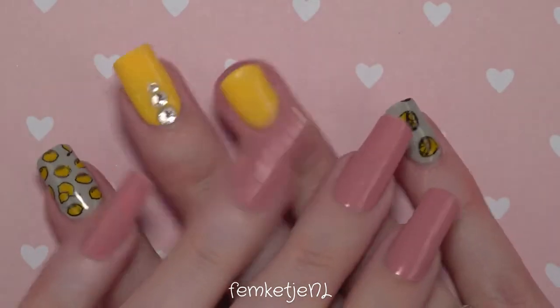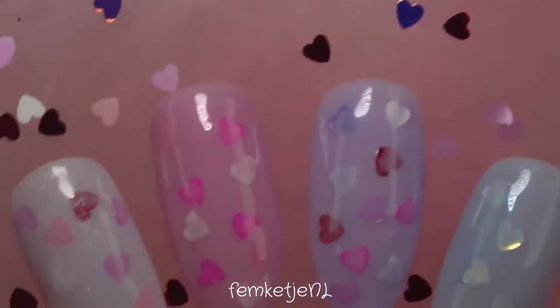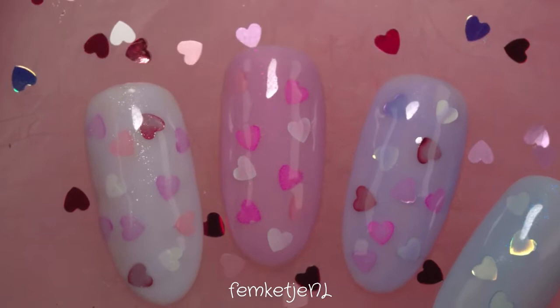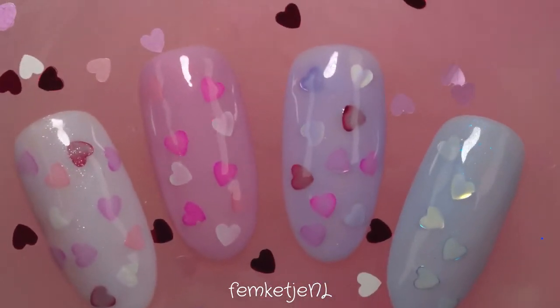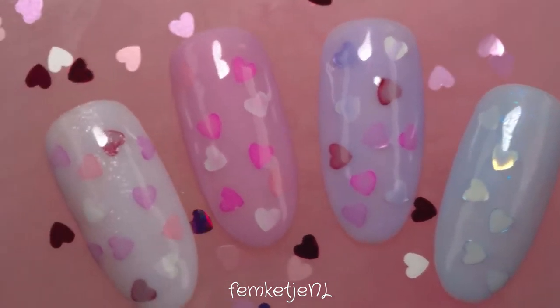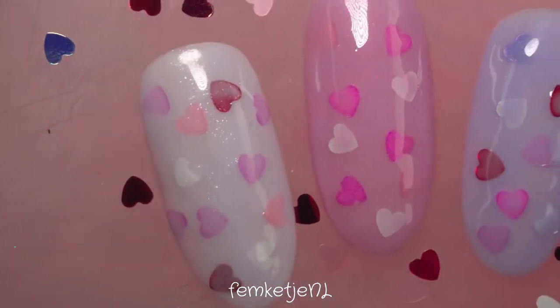Hi guys, welcome back to another video, and welcome to my channel if you're new. My name is Femke, and in today's video I'm going to share with you how I made these really cute but really simple Valentine's Day nails. I just picked up some press-on nails because I didn't want to switch up my own manicure just yet.